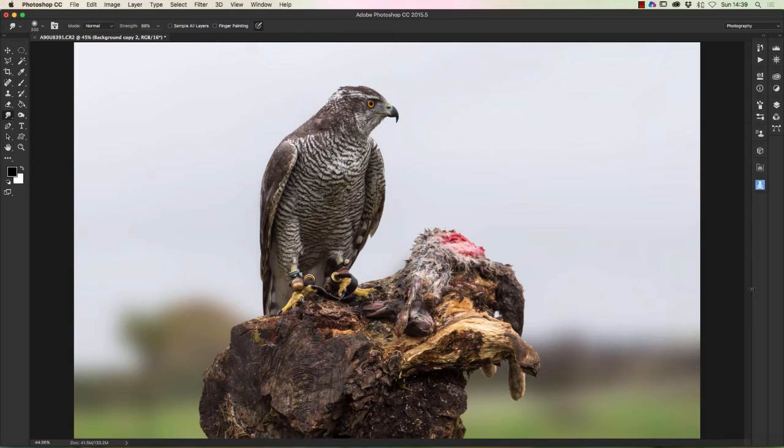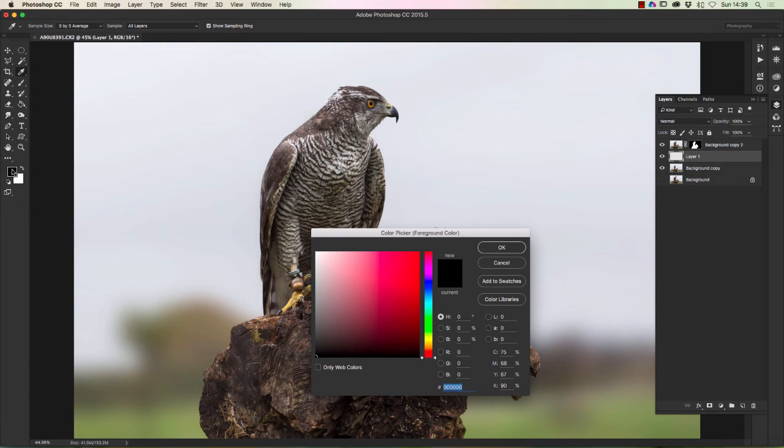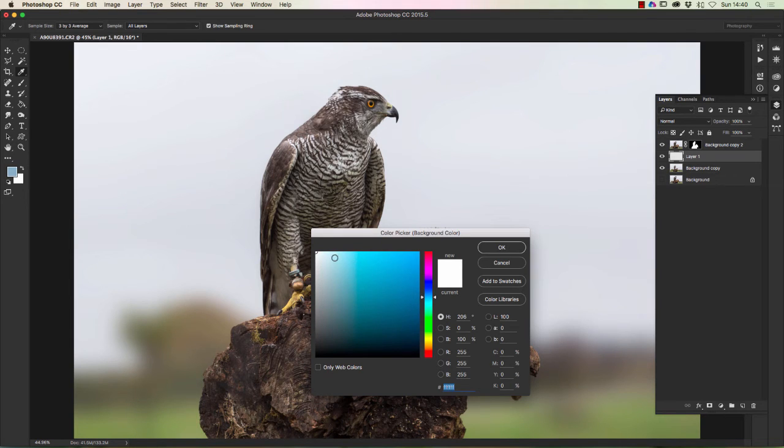I'm still not happy with that — I don't want to put a false sky in there, but I do want to give it a little bit more colour. So if we look at the layers, I'm going to click on the background copy and apply a new layer. On this layer I'm going to select a sky colour by going to the colour picker. I'll click on the top one and select a nice not-too-blue colour — it's a British picture, so we want a not-too-bright blue with a bit of grey in there. Then for the bottom colour, again we're going to select a quite lighter blue.